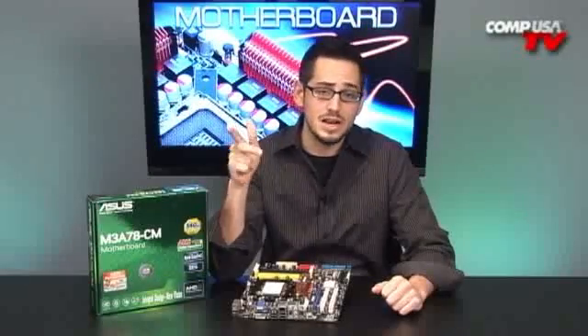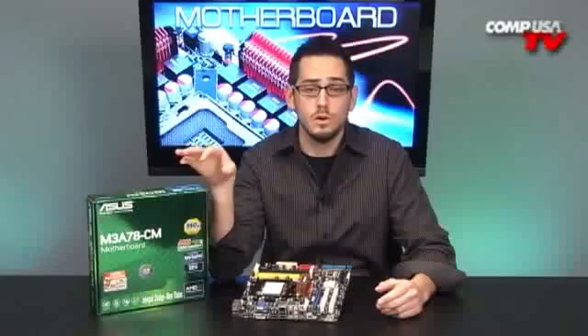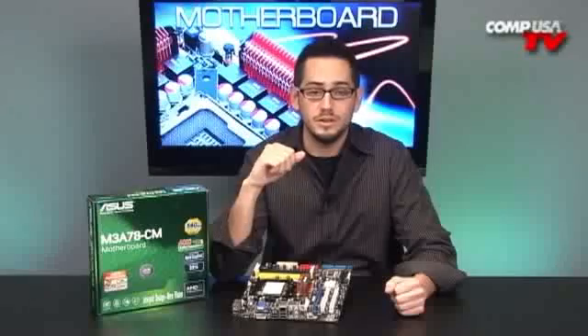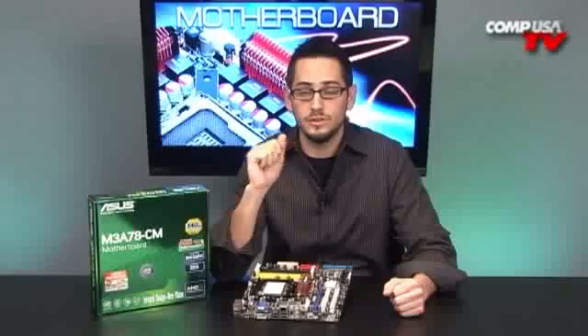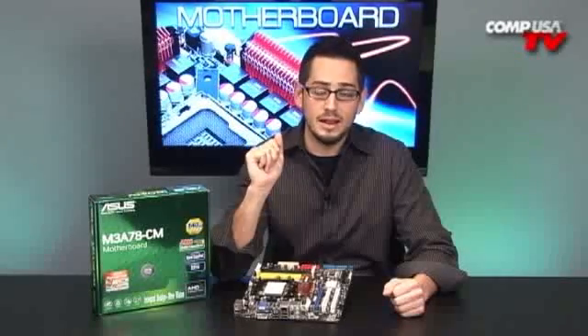It has a 2600 MHz front-side bus using HyperTransport technology from AMD. The 140-watt CPU support means you can run your 9950 Black Editions, your 9850s and 9650s — you're not limited as to what Phenom processor you can run; you can run all of them. That's very nice because at a price like this, in a small case, you can build a very powerful media center. The 780V Northbridge is very nice as well — it gives you a lot of options for memory, PCI Express 2.0 support, and lots of RAID and SATA options.